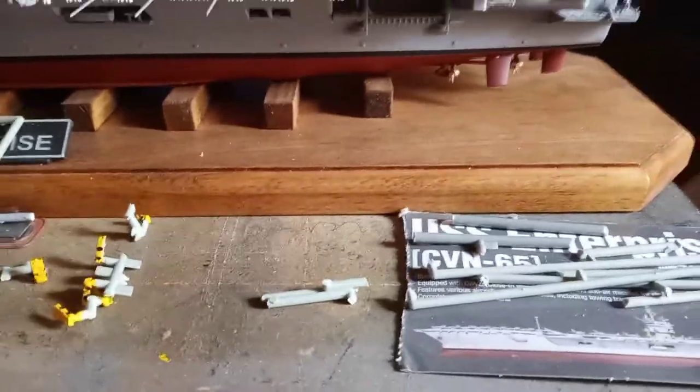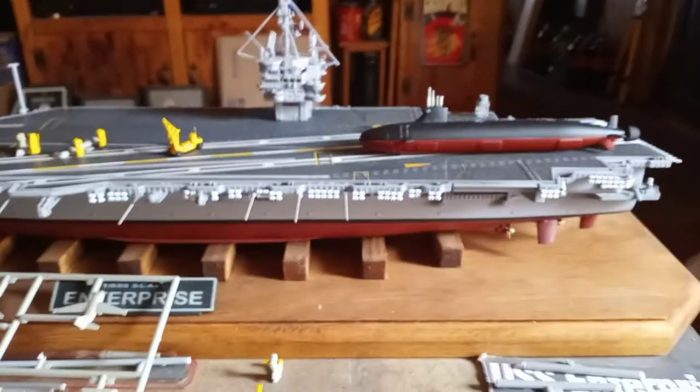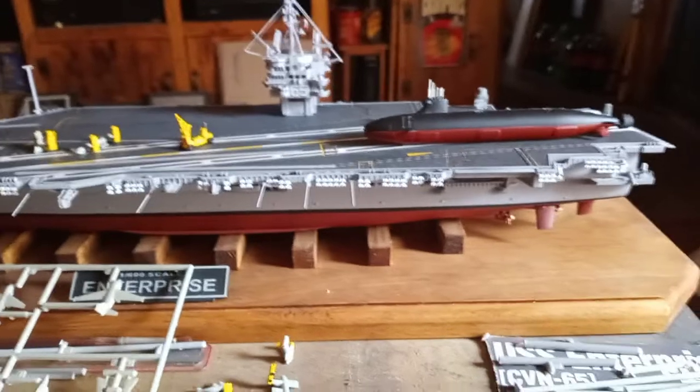It comes with a little base and everything. I thought it'd be pretty cool — I might mount it down on the corner of the base someplace, or just set it on there. I thought it'd be cool to do a size comparison. The submarine's a little bit over the length of a football field, and the Enterprise aircraft carrier is almost four football fields long.